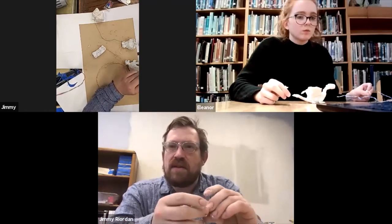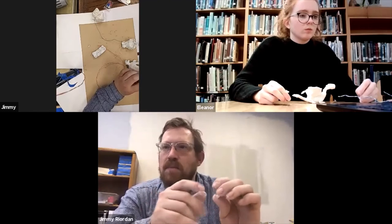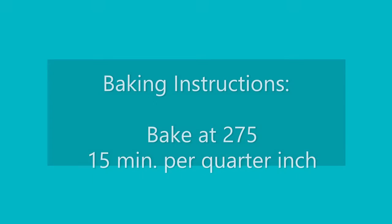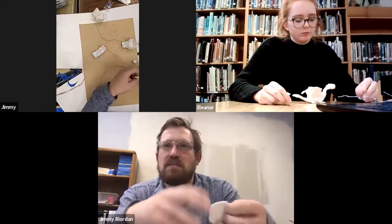275 degrees Fahrenheit. And it says for every quarter inch thick your Sculpey is, you want it to be in there for 15 minutes. So you don't have to get out a ruler, but something like this pizza piece would only take 15 minutes — you'd probably put things in for 15 minutes.